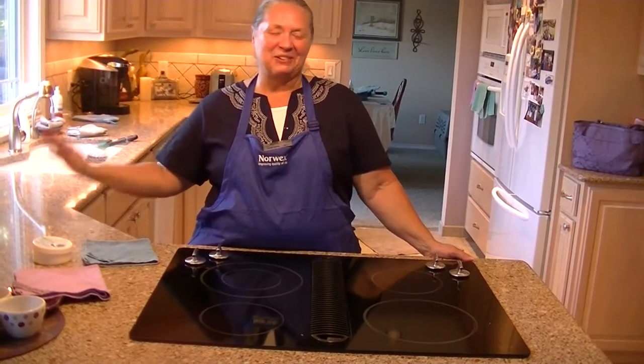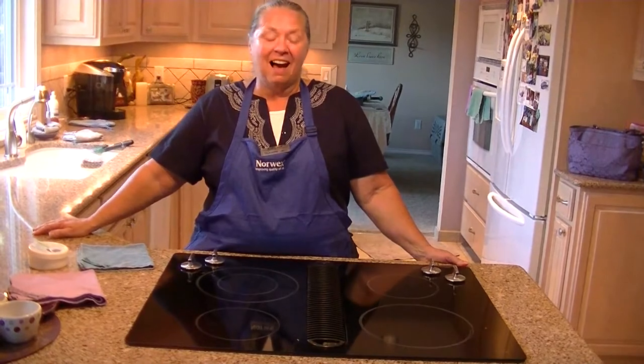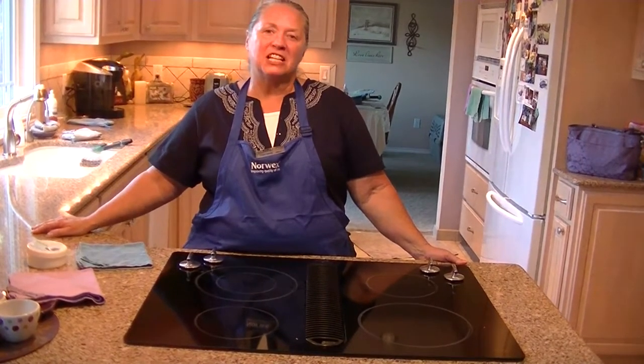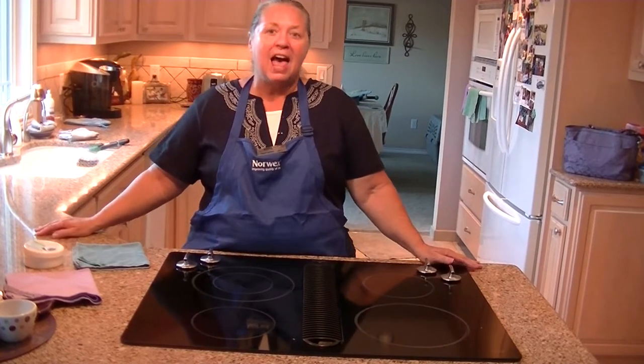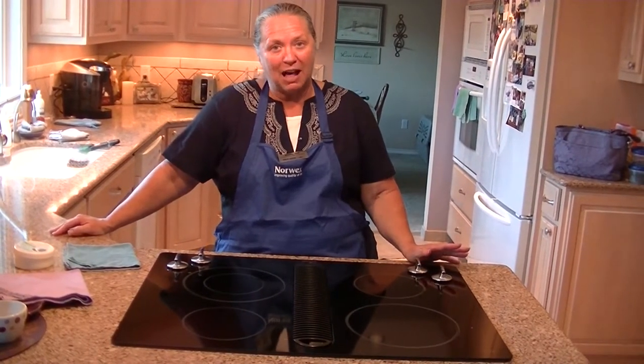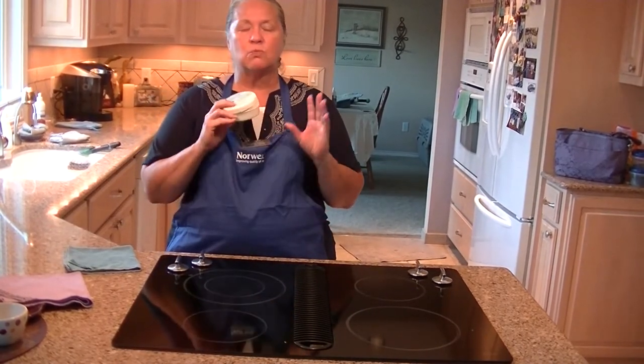Hi, I'm Kathy Hill, your Norwex sales leader in Oregon, and I want to show you how to love your cooktop. I have had this black cooktop for six years, and I have shown multiple — hundreds of people maybe even — how to love their black cooktop, how to never use a paper towel again, and how to use our cleaning paste. It's wonderful.